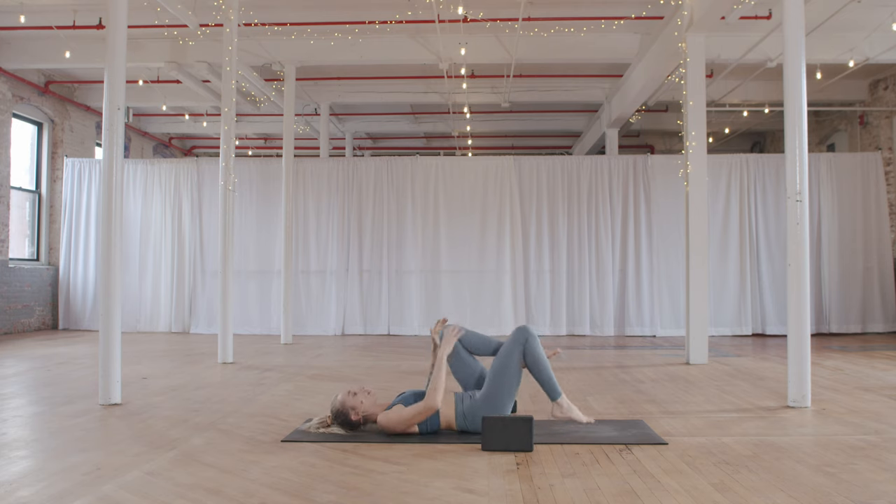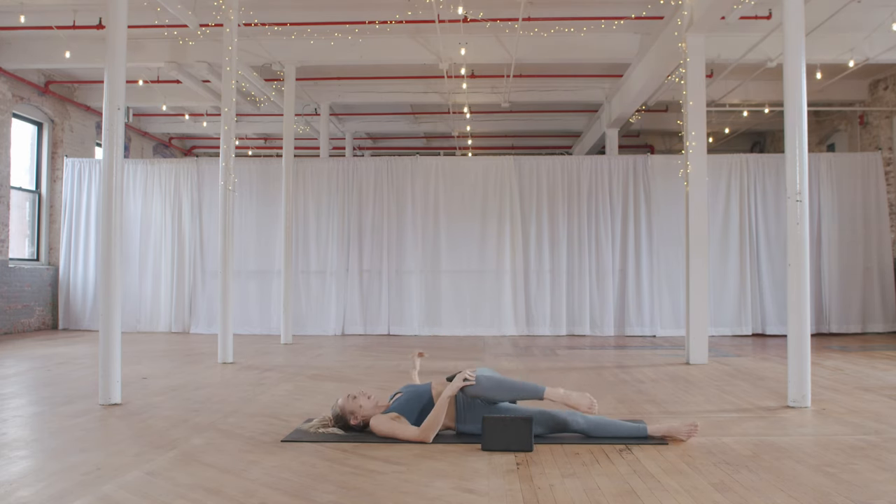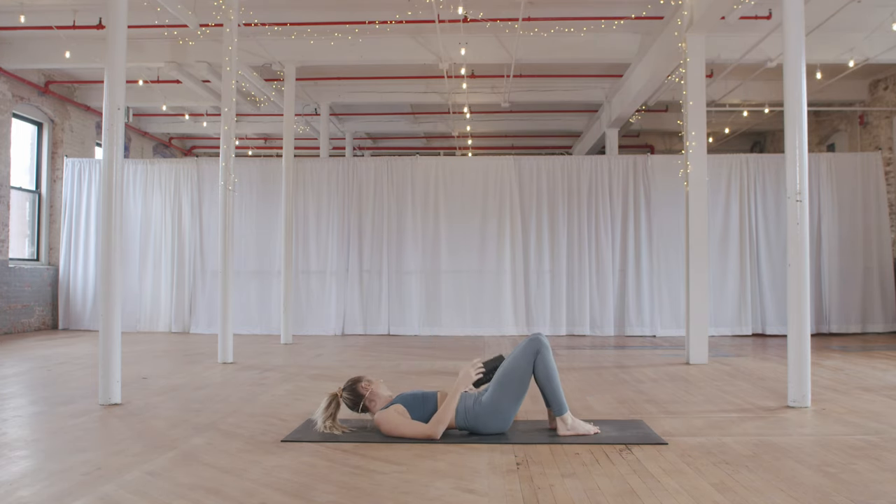Move that block over to the left. Pull your left knee into your chest. Right leg goes long. Twist left knee over to the right, gaze towards the left. Taking a few cycles of breath here. When you are ready to release, come back to center. Slide that block out of the way.